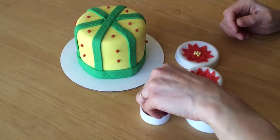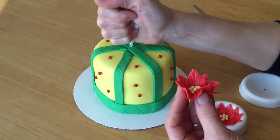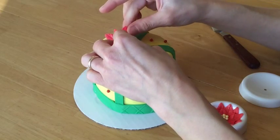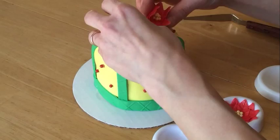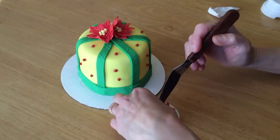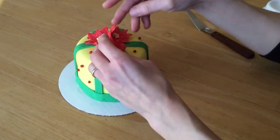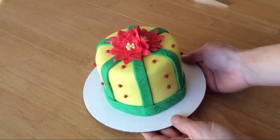And then once you have all of your dots placed it's time to add the poinsettias. You want to make sure you put a nice big dollop of piping gel right there in the middle, and three is a pretty good number for this size of a cake. I'm just going to kind of position them so that they're all angled back against each other, and this is why it's helpful to dry them in the flower formers so they already have kind of a curved and cupped shape. And there's the cake.